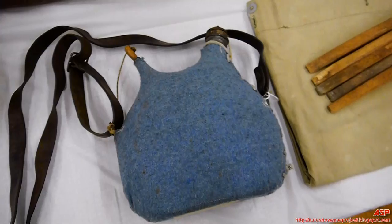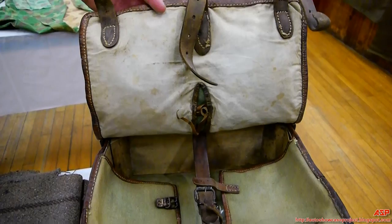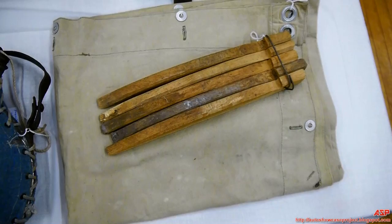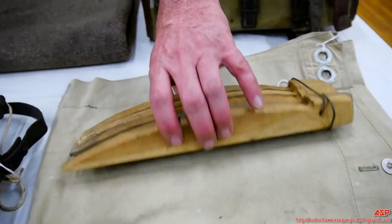Here's your Model 1893/1914 pattern small knapsack worn on the back. The blanket and shelter tent would have been rolled and strapped around the exterior, because as you can see, the interior holds very little.